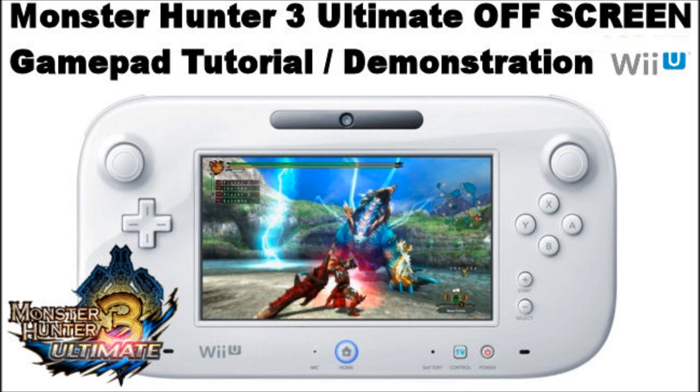Hi guys, Gadget Girl Kylie here, and welcome to my tutorial slash demonstration video of how to play Monster Hunter 3 Ultimate on your Nintendo Wii U gamepad. This is for off-screen gameplay. I'll be showing you a quick demonstration on how to do that, some gameplay of me playing off-screen on the gamepad, and some gameplay using the Pro Controller as well. In the future I'll be bringing more off-screen gameplay videos of this game, so don't forget to like and subscribe. Let's get started.